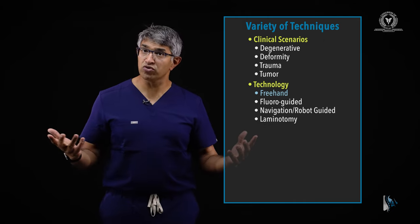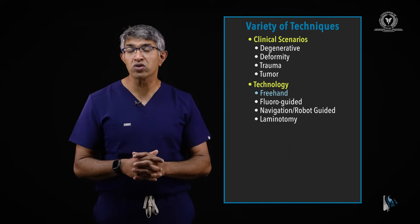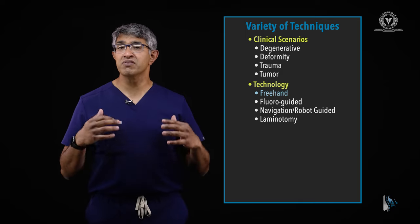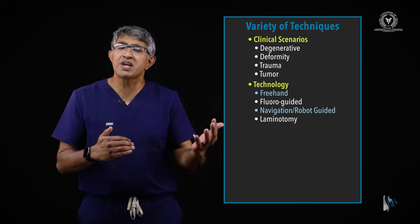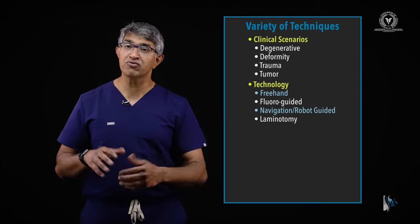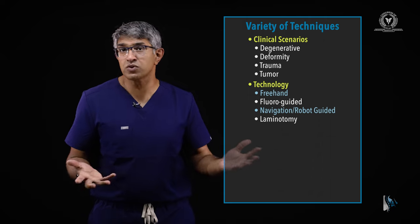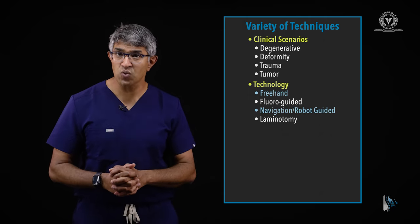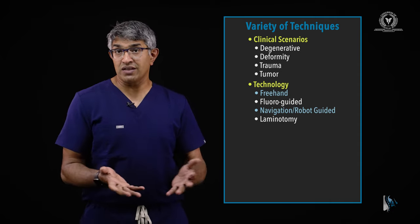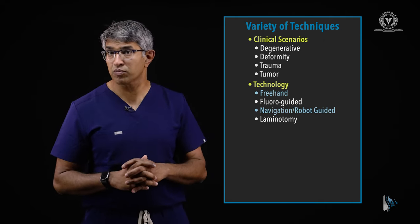Some people use fluoroscopy and do a fluoro-guided placement of pedicle screws, which is totally reasonable — figuring out a good workflow for that is important to make it efficient and safe. Certainly navigation and robots can be very useful for placing thoracic pedicle screws. I do use a navigation or robotic system when putting them in people with dysplastic pedicles, revision cases, bad deformities, or other extenuating circumstances. Some people will do a laminotomy, actually feel the boundaries of the pedicle, and then place the screw directly — a safe, effective technique, though a little less efficient.